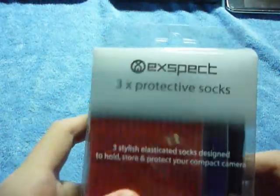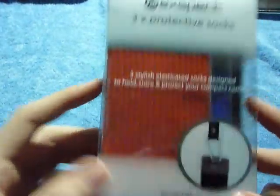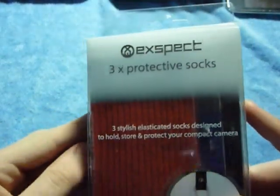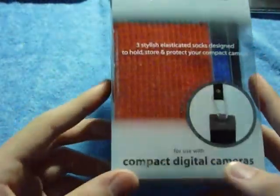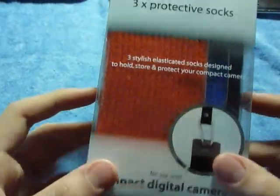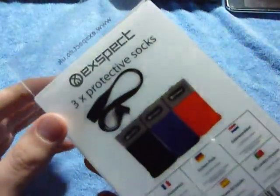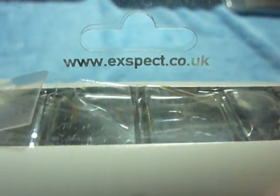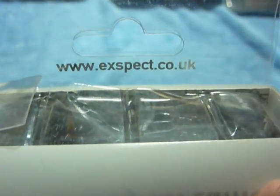But today, whatever day it will be when you see this video, I've got sort of an unboxing review on the X-SPECT three times protective socks for compact digital cameras — not just them, any sort of products you want really. So this company — you can check the website out — www.xspect.co.uk. The link will be in the description bar, go check them out.